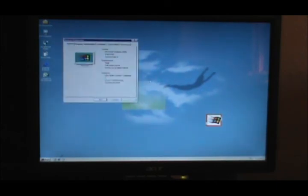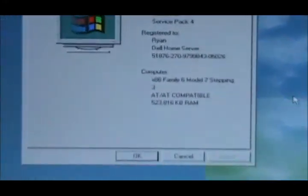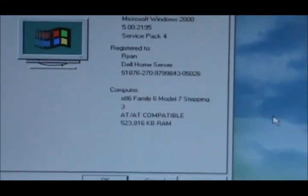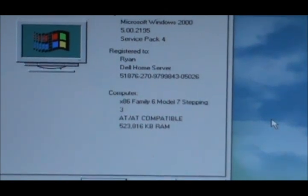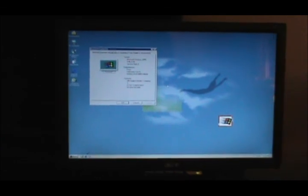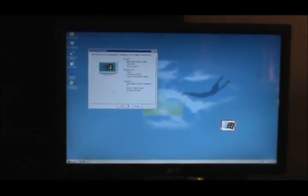I'm going to go ahead and go into properties, even though it probably won't tell us diddly squat. Windows 2000 doesn't report clock speed for some reason. There it is — 523 megabytes of RAM, which is 512. The main thing is the server works. So that's that — server's back up and running. Thanks for watching the video. See you guys later.